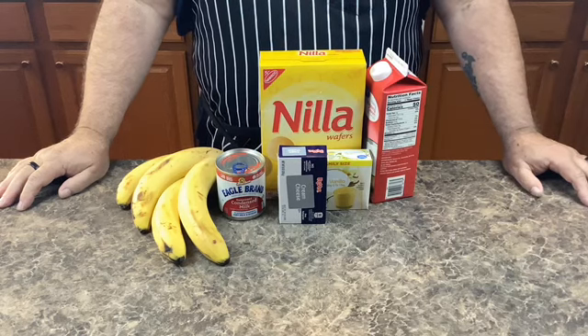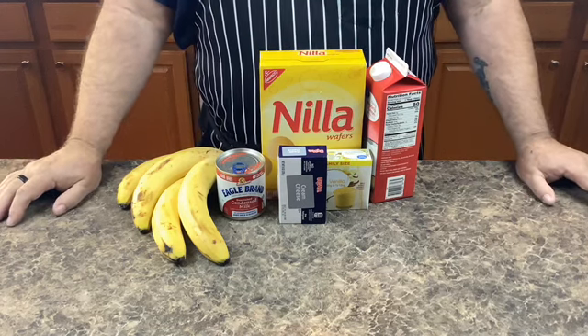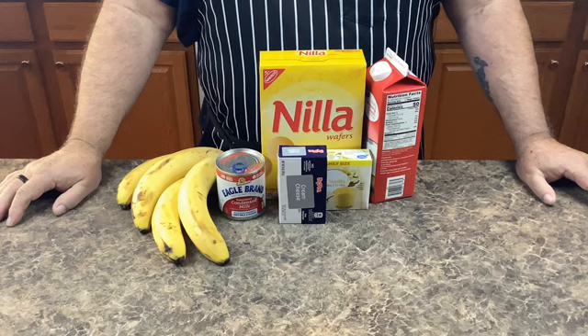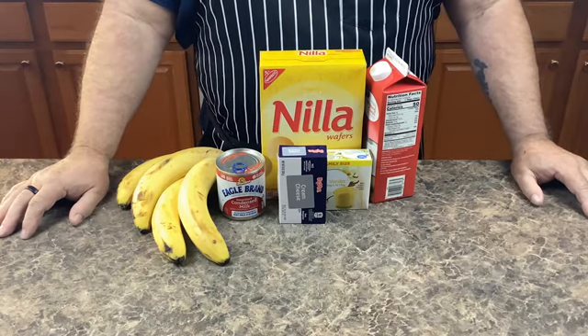Welcome everybody to Cooking with Poppy. Today we are going to be making a delicious banana pudding. Be sure to leave a comment below to let us know what you think of this video, and most importantly like and subscribe. To make this delicious dessert you need only a few simple ingredients. So let's get started, shall we?